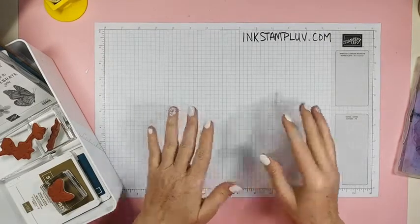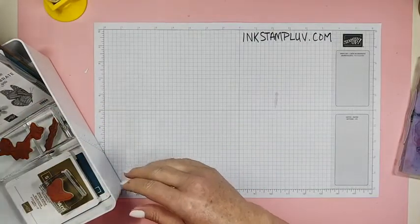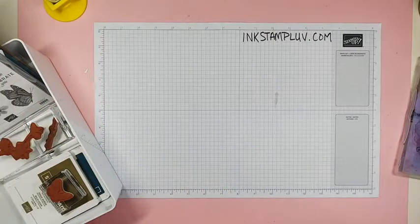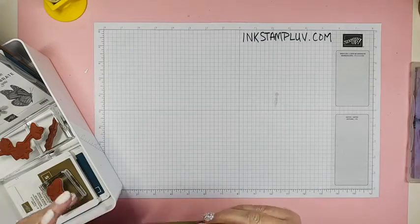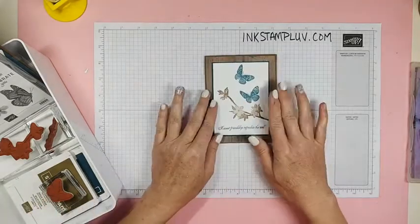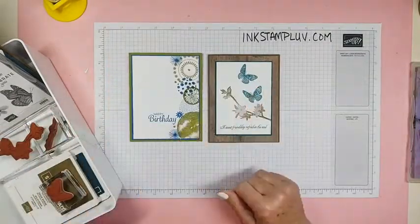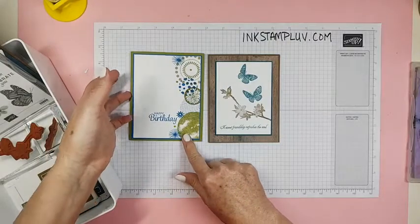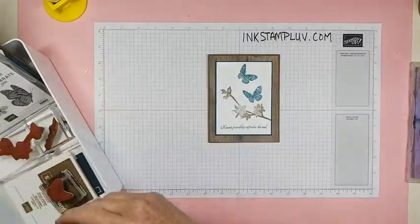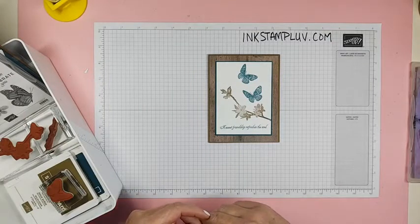So today we are going to make three cards. I'm going to make with you the cards that I did on Monday in my beginner's card class. Here's one, and here's one — I can't reach the other one, I'll get it in a minute when we get to it. This is a lot of what I would call simple stamping.